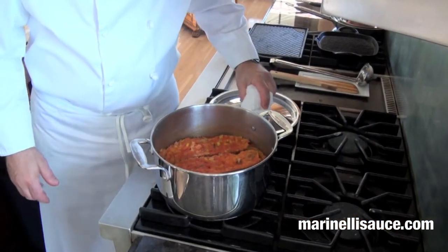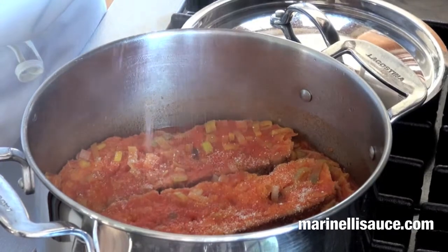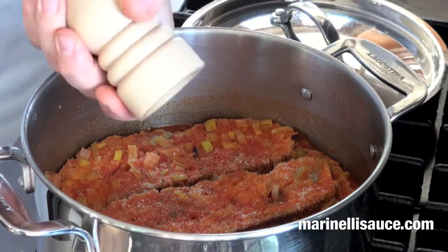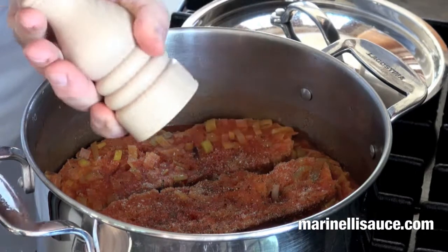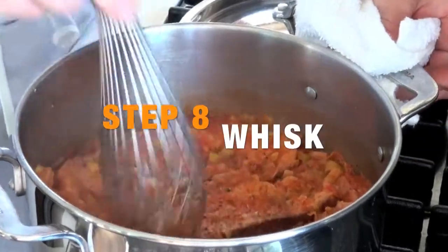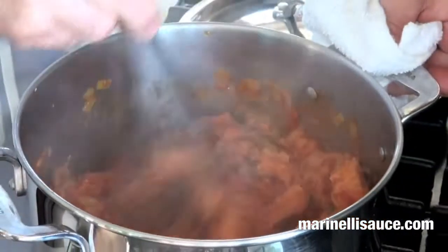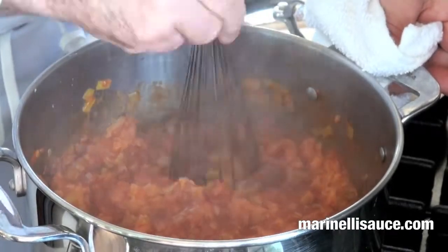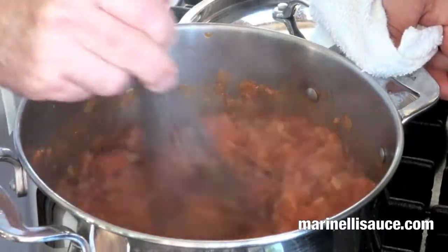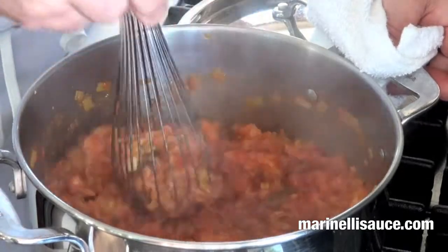The bread has wonderfully absorbed the broth of the soup. We're going to season with salt and freshly ground pepper, and we're then going to take our whisk and break up this bread so that you now have a wonderful consistency of soup. Of course this could be done with a spoon, but the idea of a whisk is that these wonderful little wires gently break up your product. You can see this takes on very much a light mousse-like consistency.